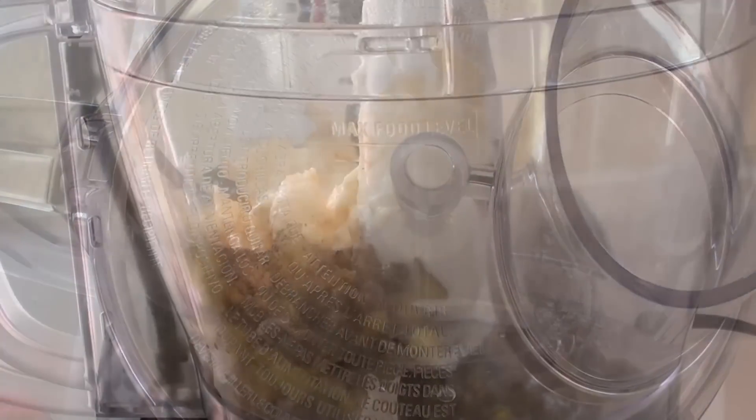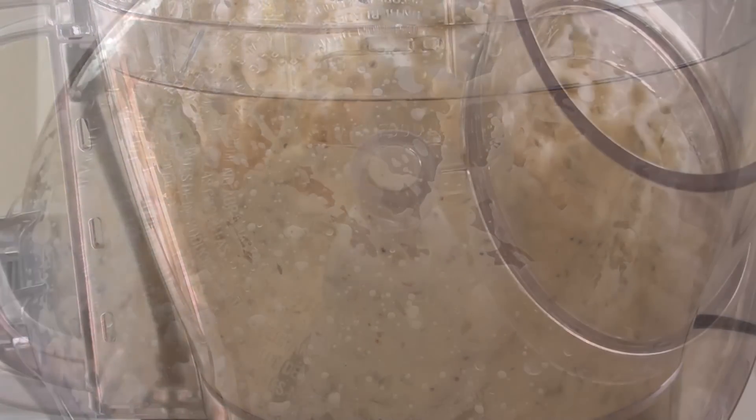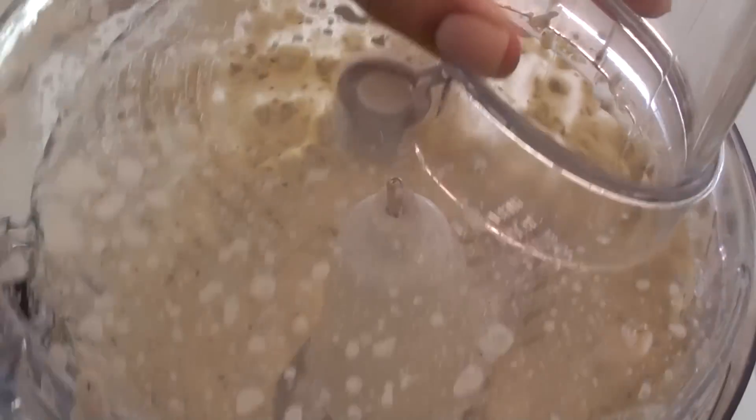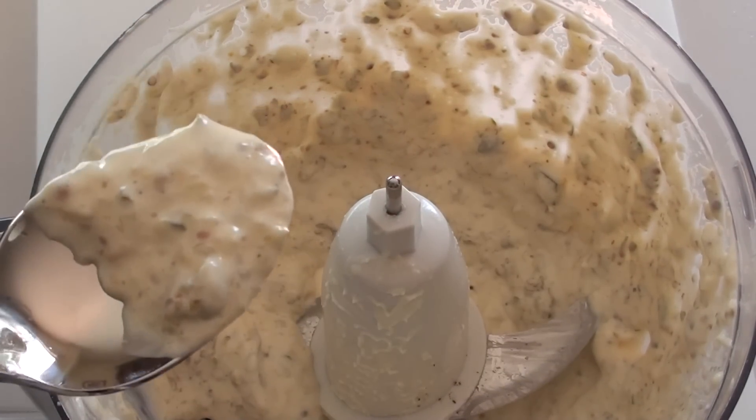And then we're just going to cover it and blend it until smooth. And that's your recipe for making homemade tartar sauce.